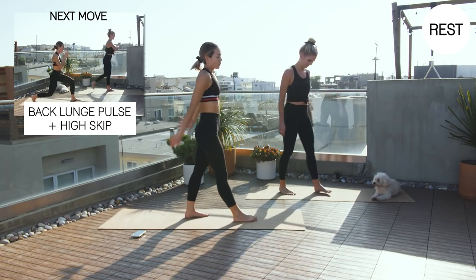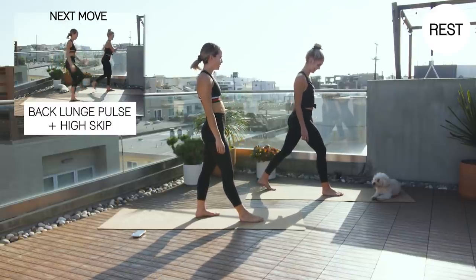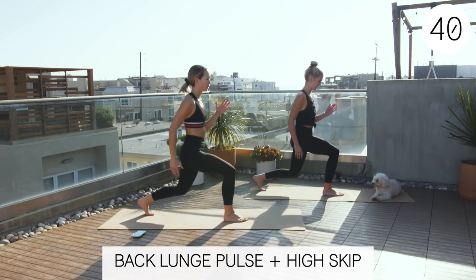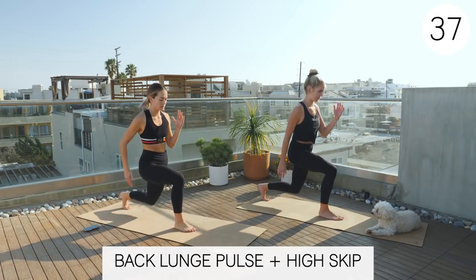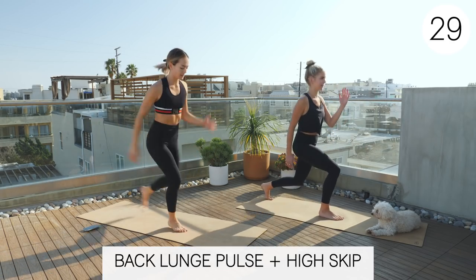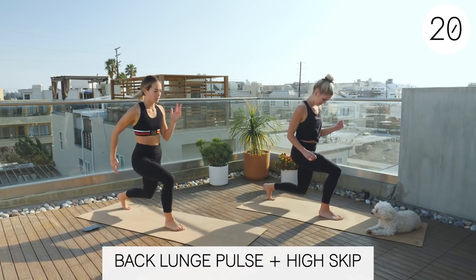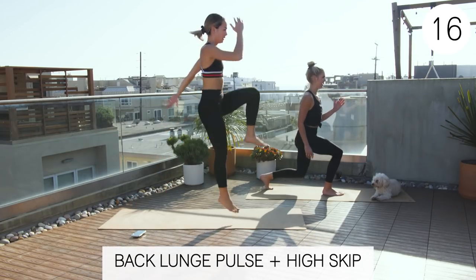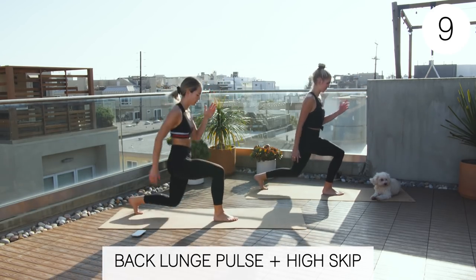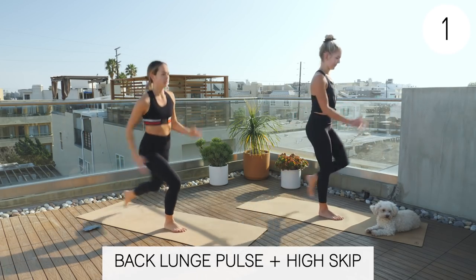Now we're going to have that right foot forward for that back lunge pulse to that high skip. I didn't look quite like the first round — that's okay, you can do it this time. Two, one. Here we go. One, two, three. Jump. Bring your arms into it just like a natural running motion — opposite arm, opposite leg. Good job, guys. Three, two, one. Rest.